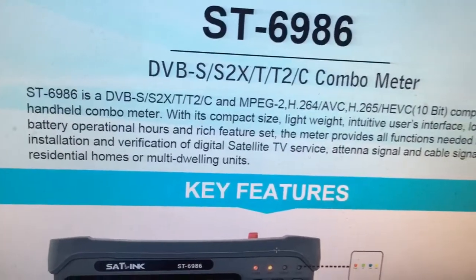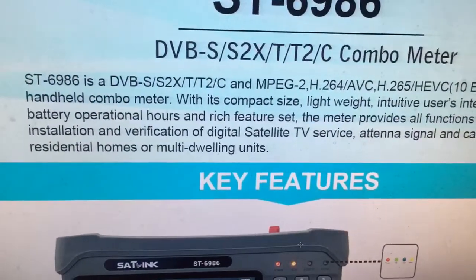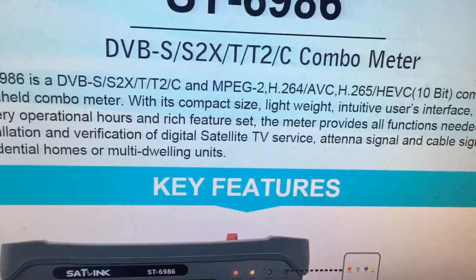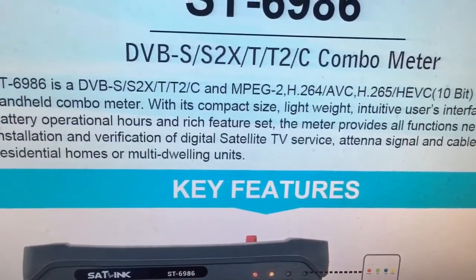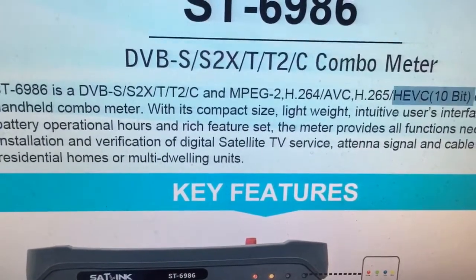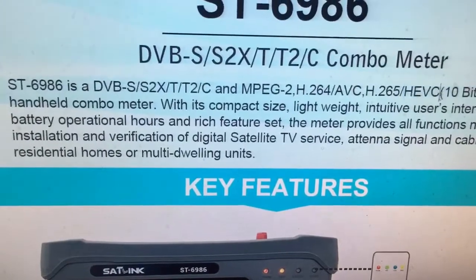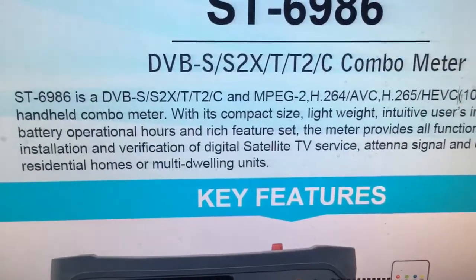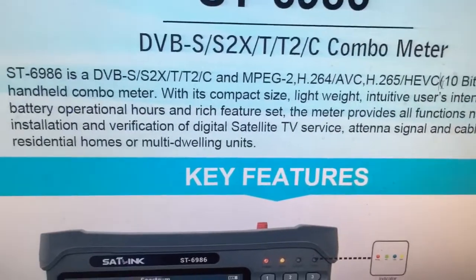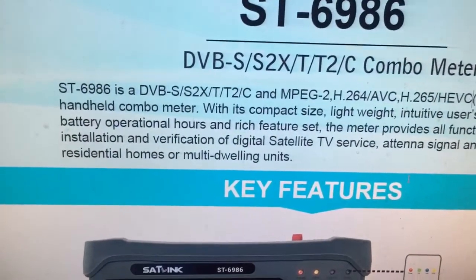The most significant upgrade compared with our WS6980 model is that it now supports 10-bit. As we can see, a lot of Italian users may require 10-bit, whereas the previous WS6980 model only supports 8-bit. It's a great upgrade, and it also supports Wi-Fi connection.